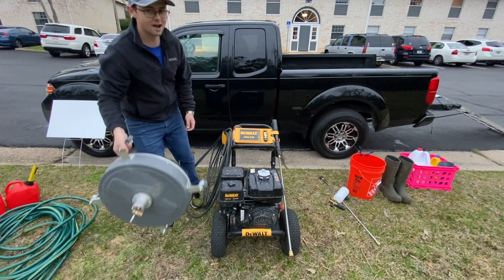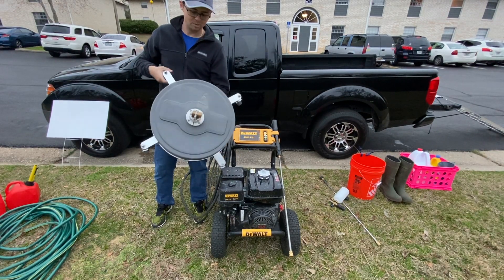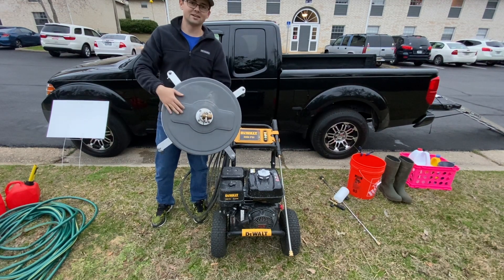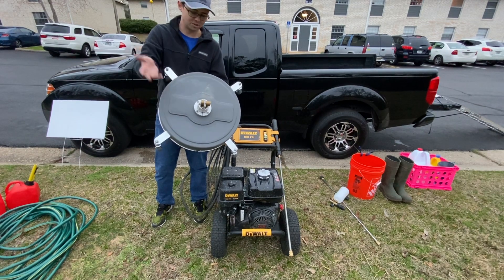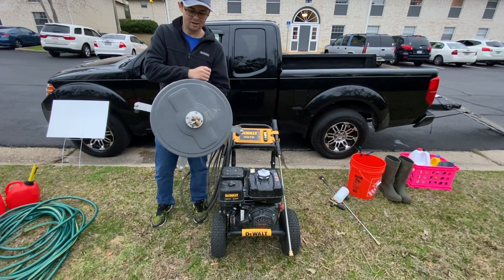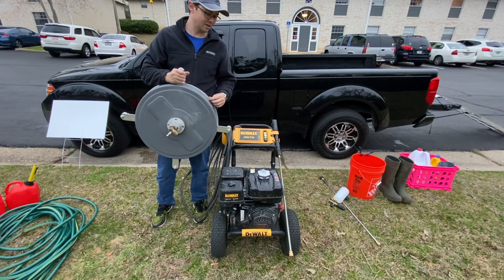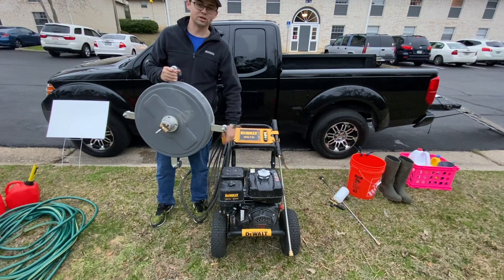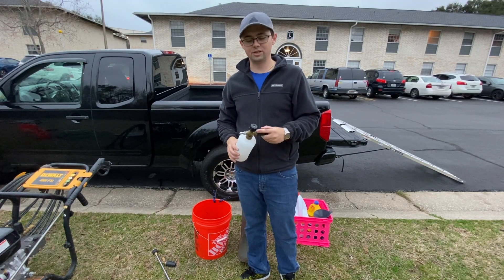The next thing I use to make my job a little easier is the 18 inch rigid surface cleaner. I've done about 30 properties with this thing and it's still holding up good just like the day I bought it. All the stickers came off but that's okay. This one's rated for about 4200 PSI, goes great with the pressure washer and gets the driveway sparkling clean.